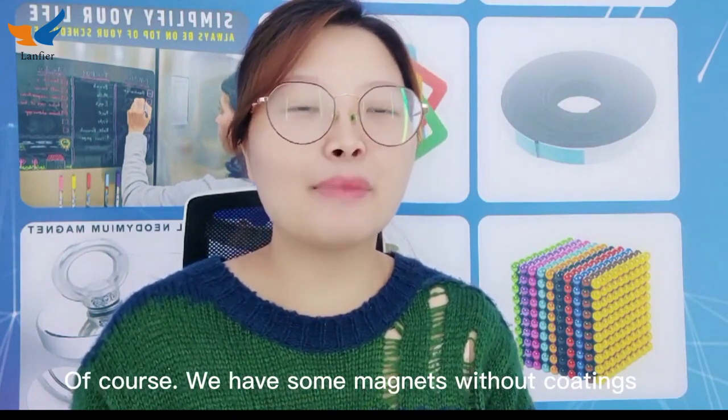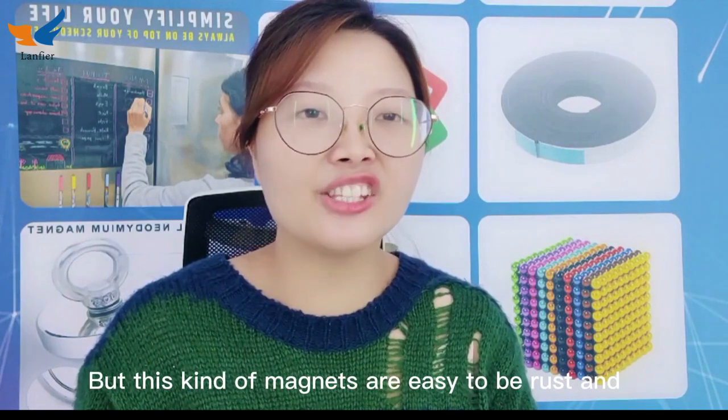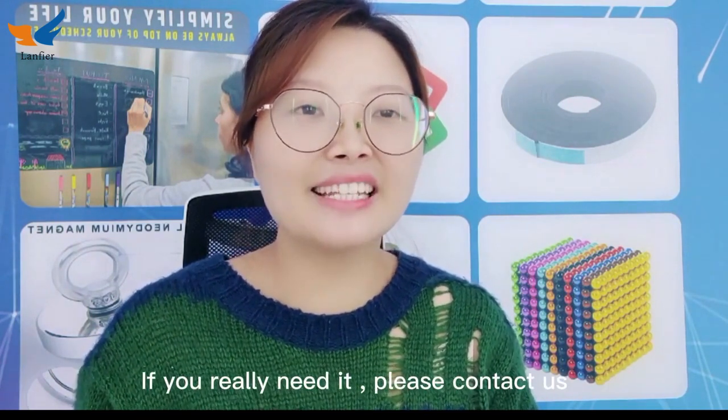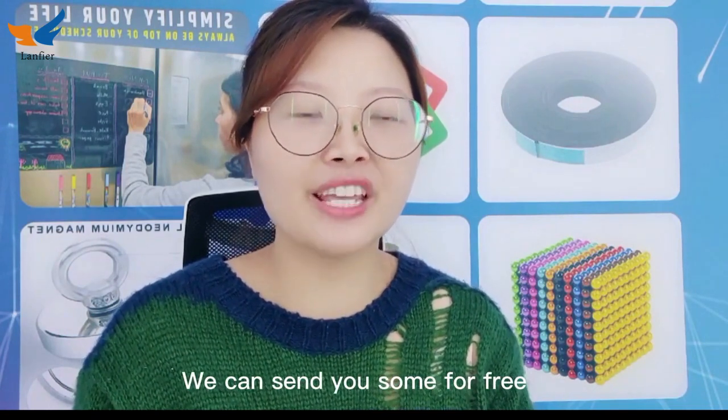Of course, we have some magnets without coatings. But these kind of magnets are easy to rust and can't anti-corrosion. If you really need it, please contact us — we can send you some for free.